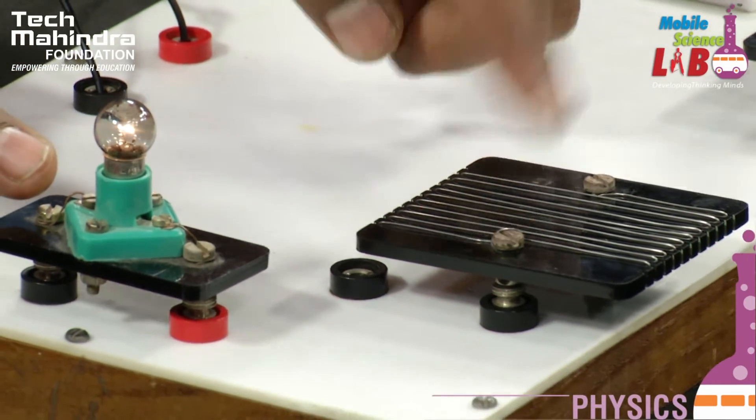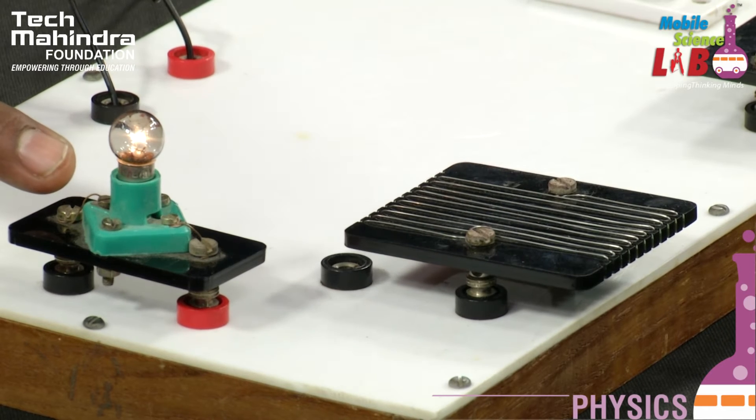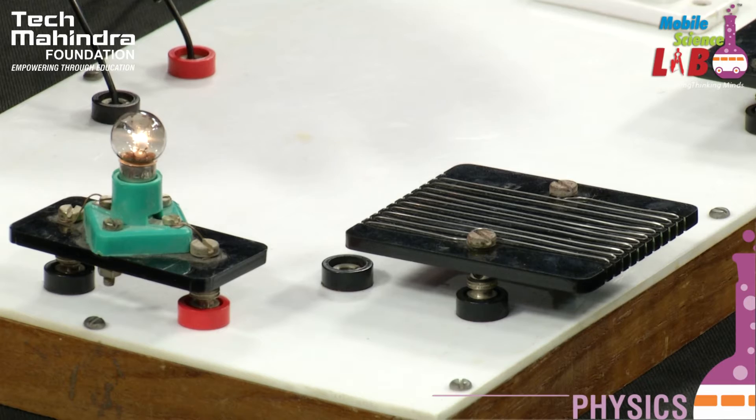Here is the light intensity — the light intensity is very high and low. The light intensity is higher than the light intensity.